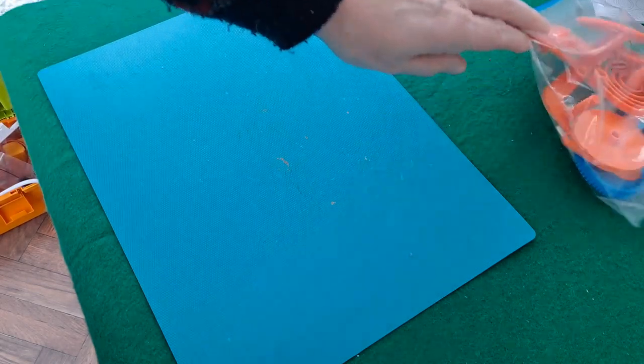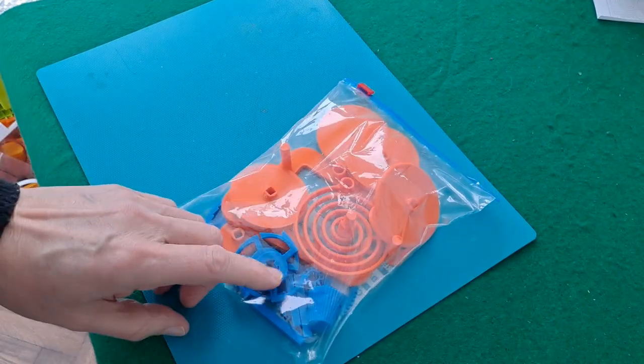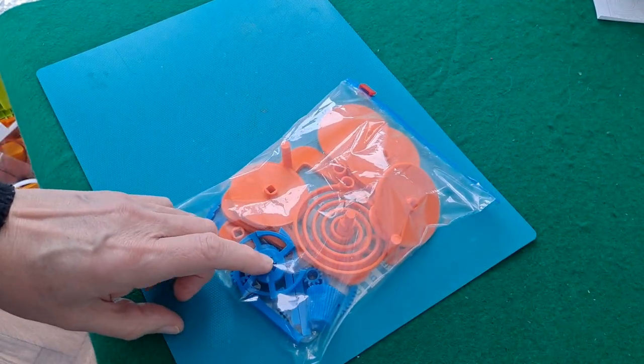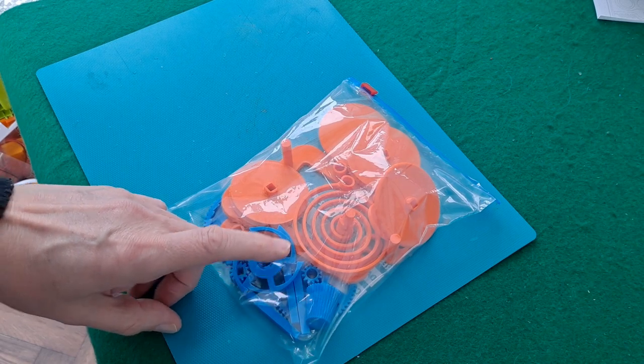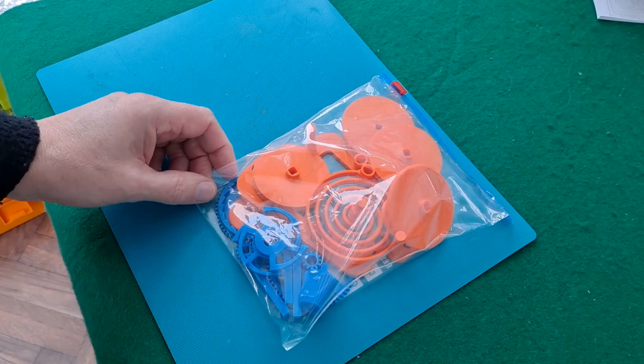Hi guys, 3D printing again. I haven't quite finished using up my blue filament but I have started on the orange because I thought this might look nice multicoloured.